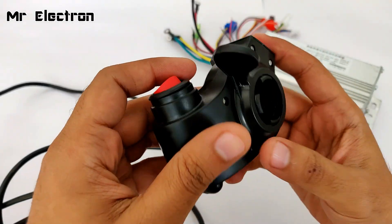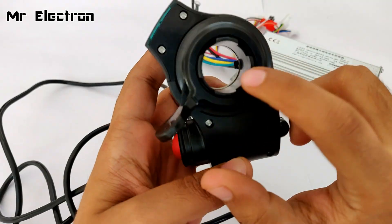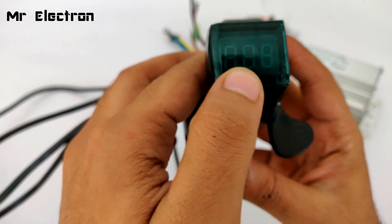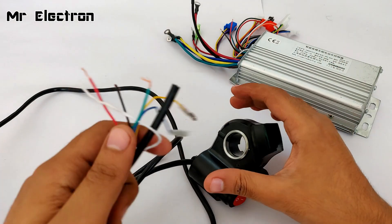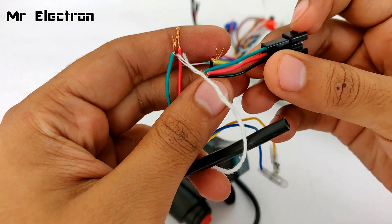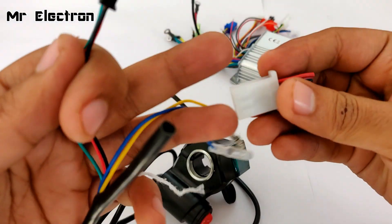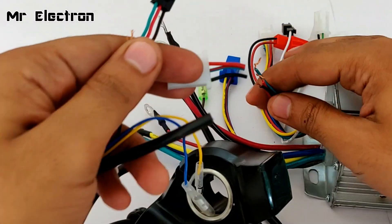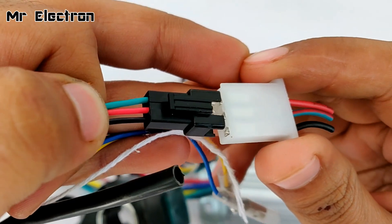This is the motor speed controller and this is the thumb controller. This space has been provided for fitting it to the handle of a bike or electric motorcycle. This is the battery display meter — it can measure voltage from 12 to 72 volts. Now, one thing I need to mention: when I bought this controller, the pin section had green, red, and black wires, and the speed controller also had red, green, and black wires. They were not matching each other, so I had to cut and reconnect them to make the connection work.